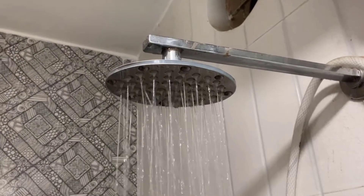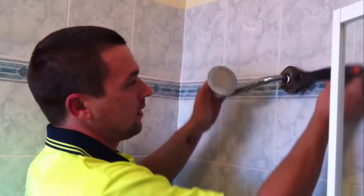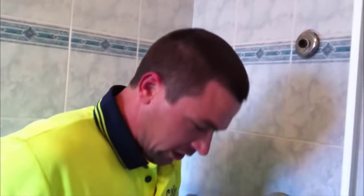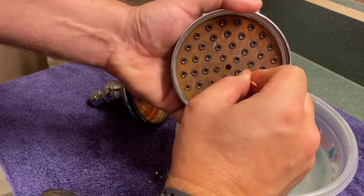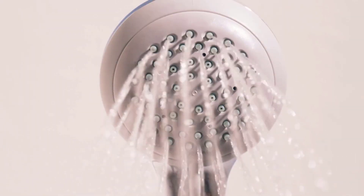Your shower head needs deep cleaning if it is not cleaned by these tips. Use a wrench to loosen the nut that connects the shower head to the feed pipe, then use your hands to unscrew the shower head completely. Once it is removed, use a flathead screwdriver or a pair of needles to dislodge the filter from the shower head. To clean the filter, rinse it with running water.